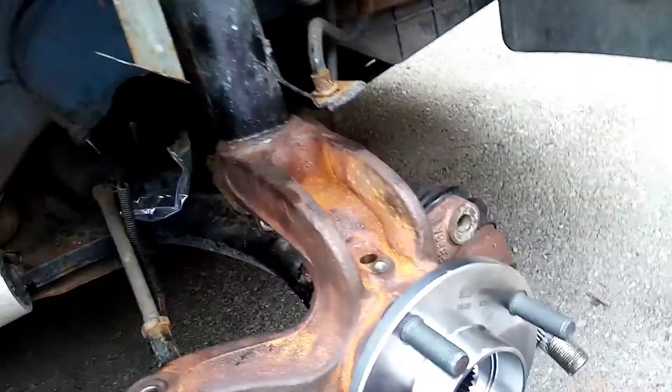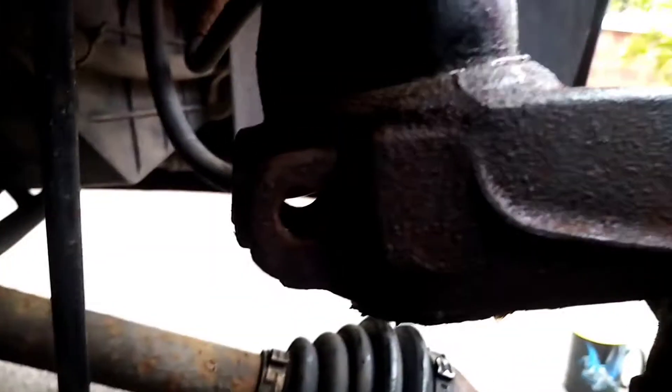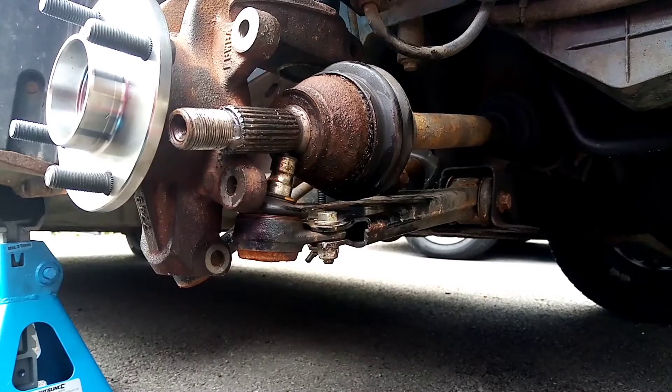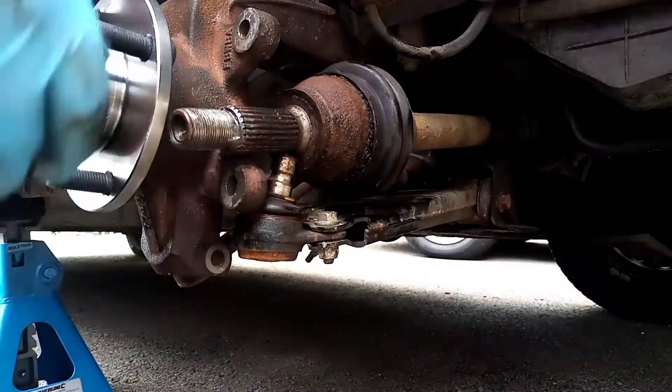We've got the steering knuckle on — you should be able to see all the way through. That's obviously just the brake holes, but yeah, you can see all the way through. Now I'm going to put the driveshaft in.